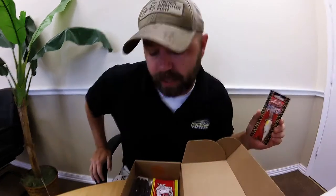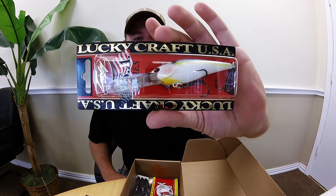That sucker right there is $15.99, and since I've got a new subscription this box was five bucks, so I'm already coming out ahead on that deal. It says it's got a tungsten weight system in it, dives down to nine feet, about seven-sixteenths of an ounce - just under half an ounce - so it'll cast pretty good. I'll need to find some deeper water since I'm usually fishing about five feet in my creeks and ponds.